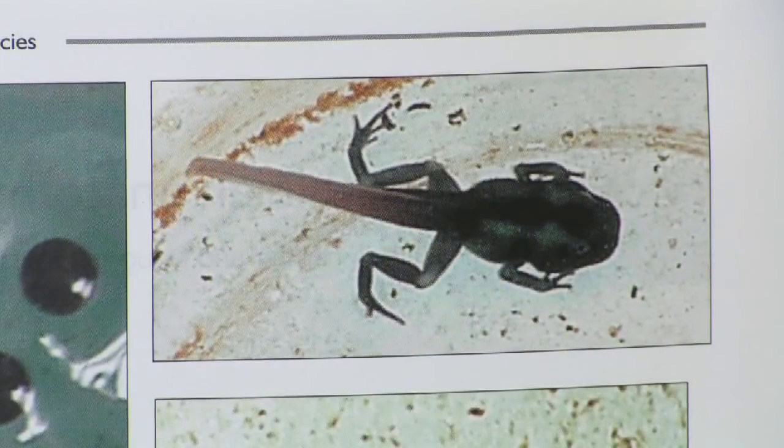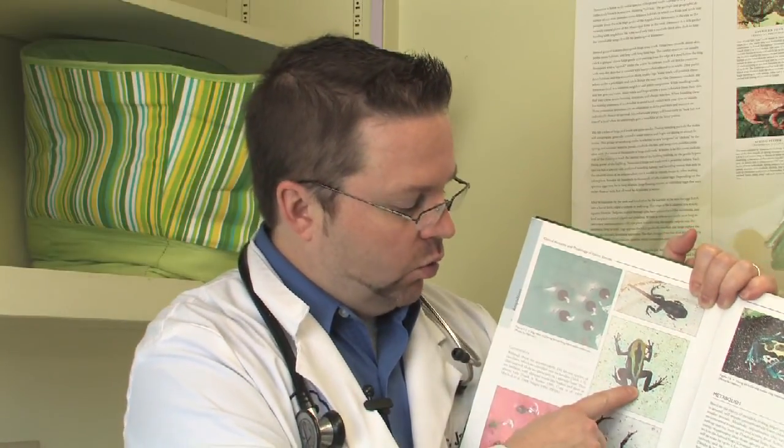As they grow, the first thing that they do is grow forelegs — front legs. The gills start to resorb and then the tail starts to resorb. They use that tail for nutrition, therefore they don't eat very well during that resorptive time. The next step is the hind legs form as the tail is being resorbed, and finally the tail goes away.